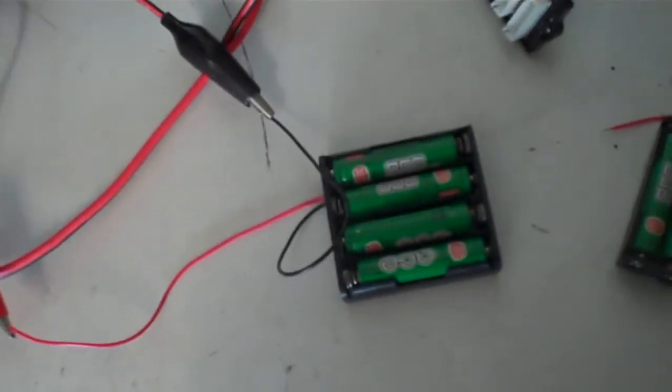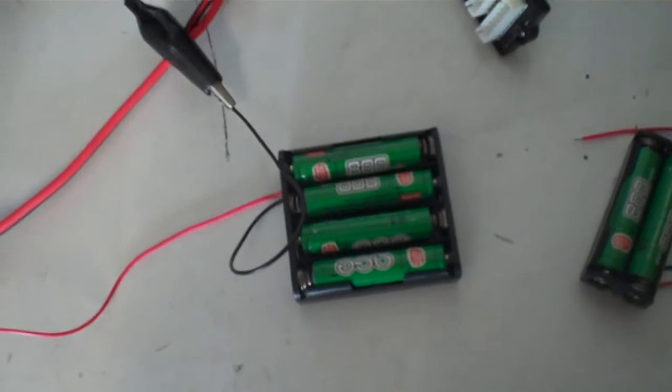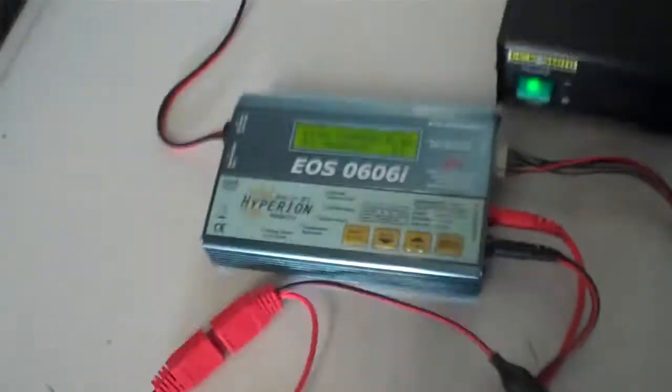Hey guys, Stinger30 here again. Just want to do a quick video to show you how to charge up some nickel metal hydride batteries. These are just some AAA batteries that we use around the house, be it remotes or kids' toys or whatever. Just give you a quick run through the setup.